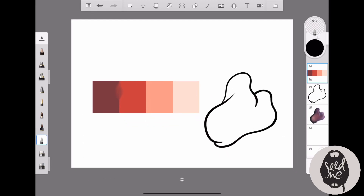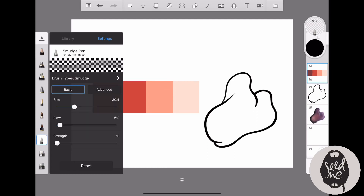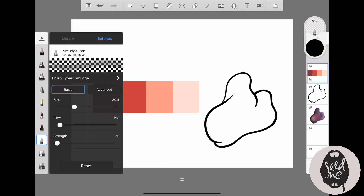The important thing about the smudge pen is that you adjust its settings. As you can see, my flow and strength are set very low, because the smudge pen tends to be a bit harsh and too obvious if you leave it at the default. So it's good to adjust the flow and strength to very low.